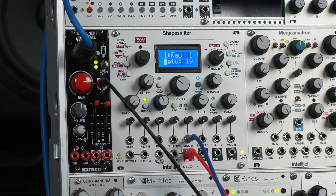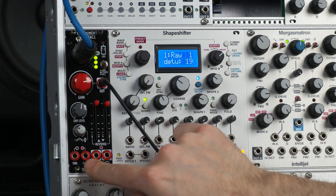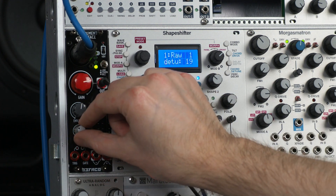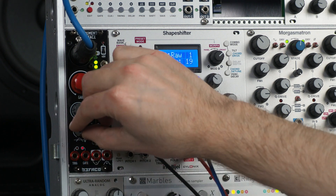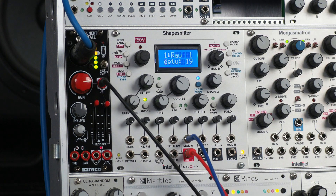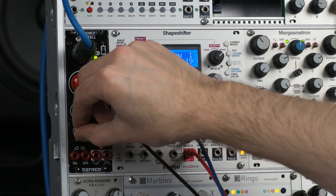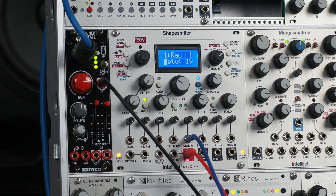Below that, we have this knob here which acts as a threshold for the trigger and gate output — also referred to as the trigger and gate extractor. As I turn this down, we're going to see more activity at the trigger and gate output, so they don't need such a loud volume to fire these outputs. And as you turn it up, they'll happen less unless I'm really loud.